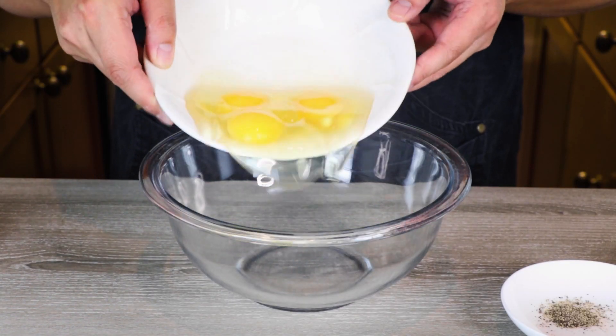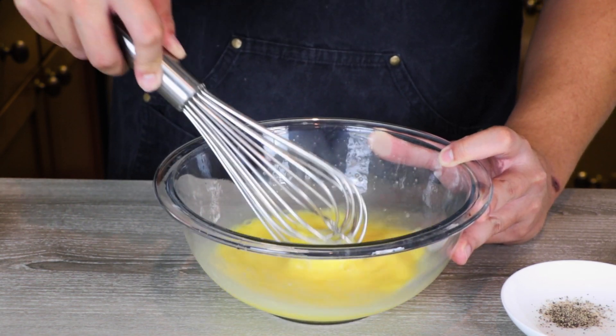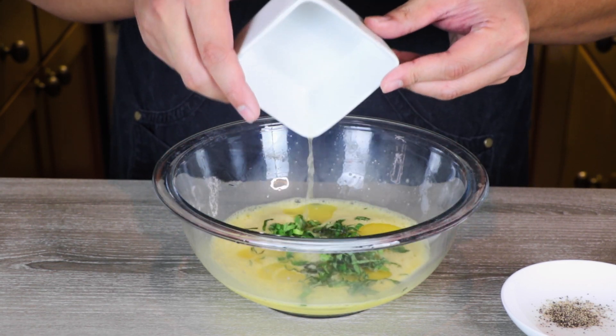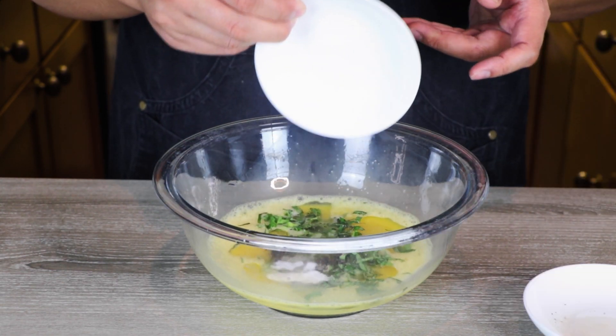In a medium or large bowl, add in around three eggs and whisk until no streaks remain. Then add a quarter cup of vegetable oil, one teaspoon of chopped basil, one teaspoon of chopped sawtooth herb, three tablespoons of the pho stock, one teaspoon of salt, a quarter teaspoon of black pepper, and half a teaspoon of sugar.